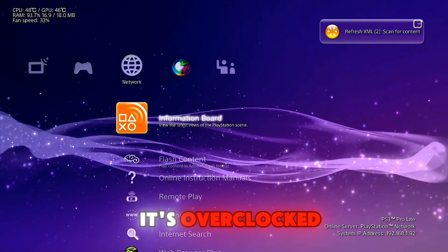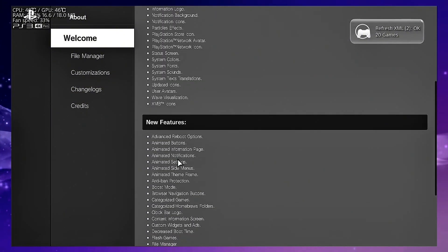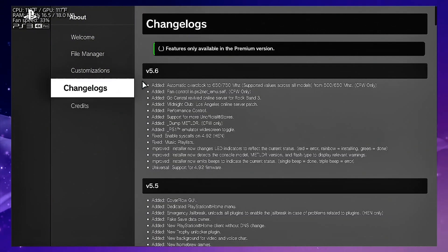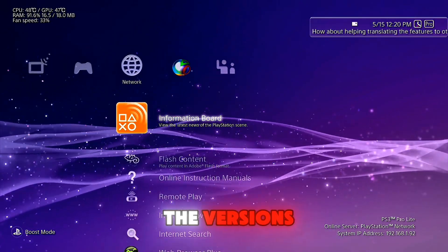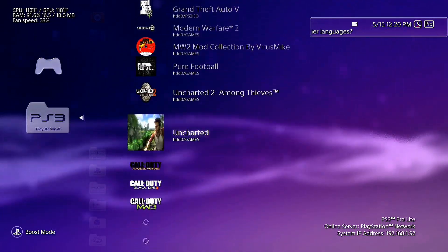As you can see, it's overclocked. You can read about the versions, the credits, and what you can do. Here are all my games.